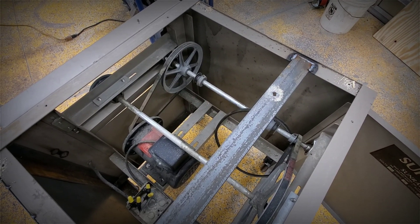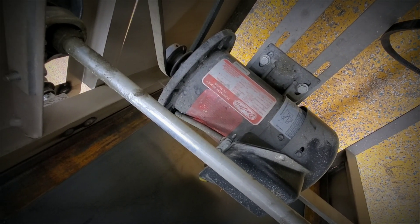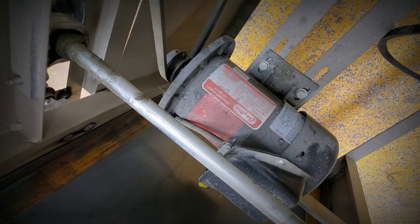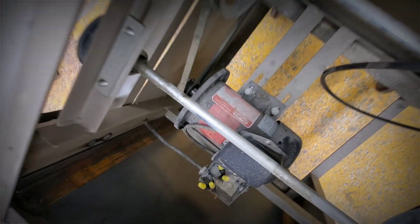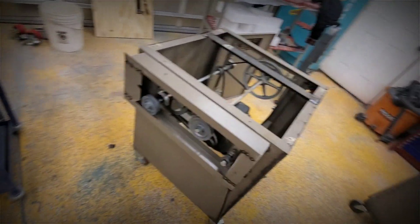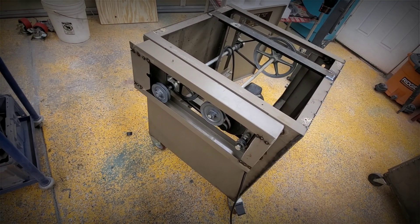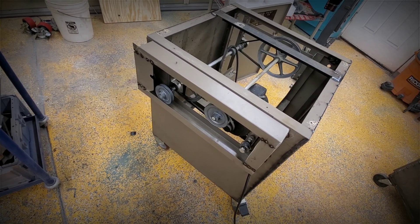The cool thing is this motor — the little DC motor — will slow it down or speed up whatever we need. It's just an old Dayton motor I had laying around. And I just made a little cover on the side here to protect these pulleys. I'm going to leave those pulleys on there so I can add some other things later.